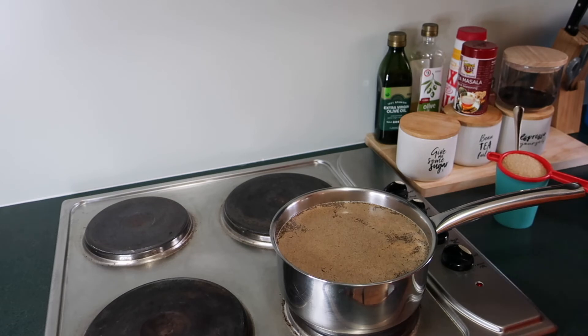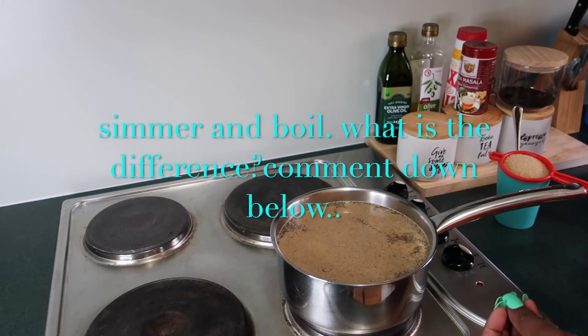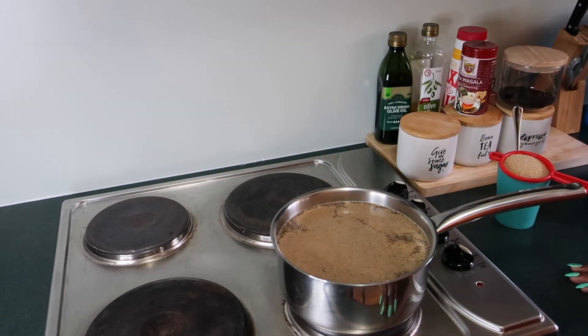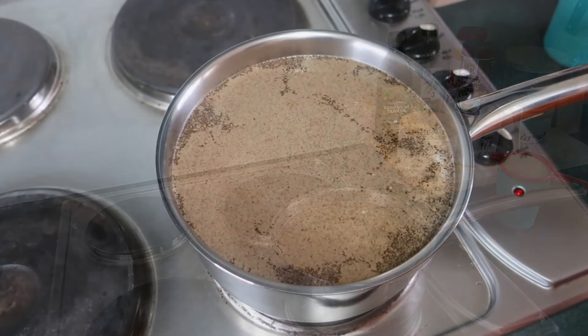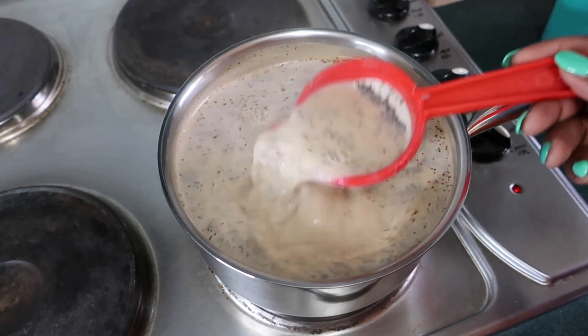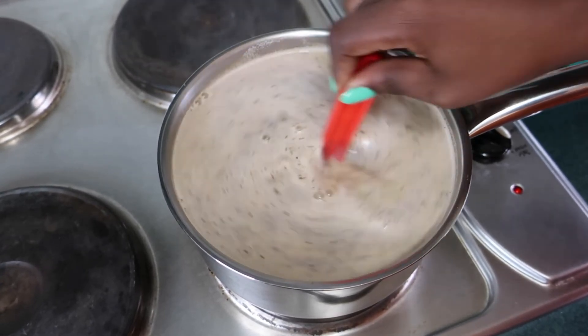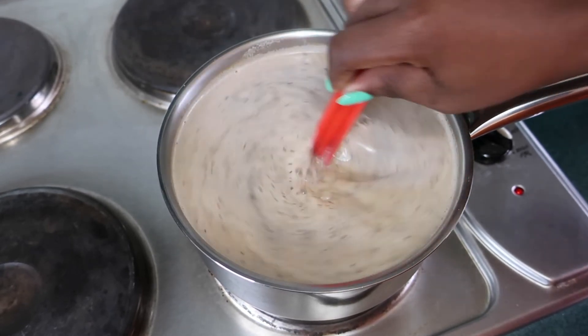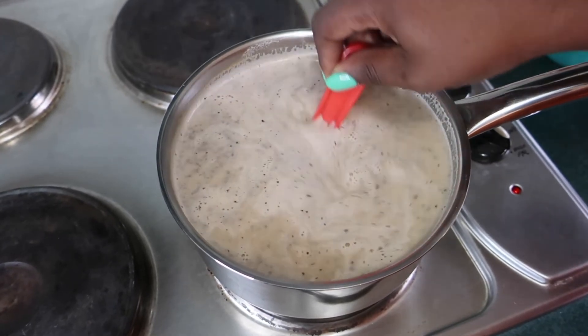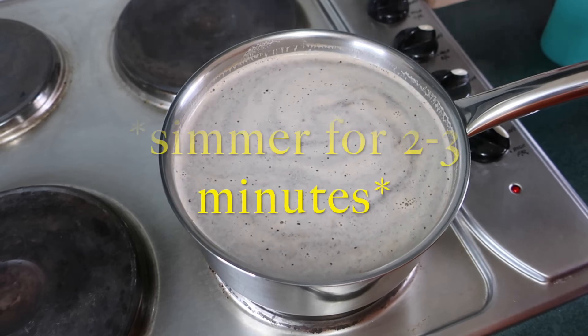I wait a little longer for it to simmer and boil. I can actually hear it simmering — it's almost there. I give it a stir and then let it simmer slowly. This is the point where I turn the heat down and let it simmer for almost five minutes to give it that taste.